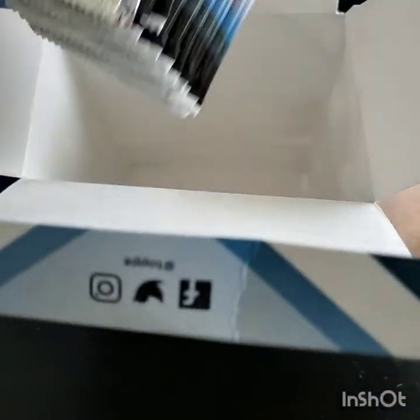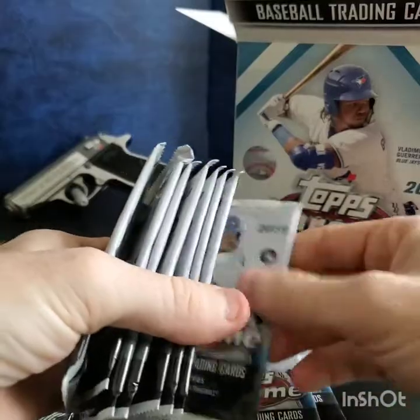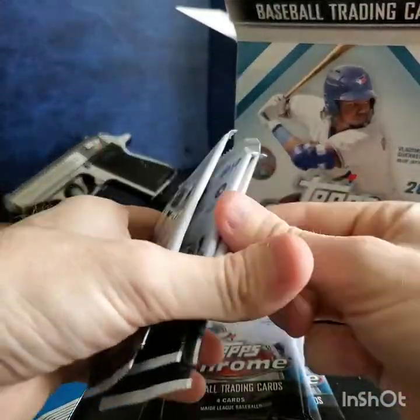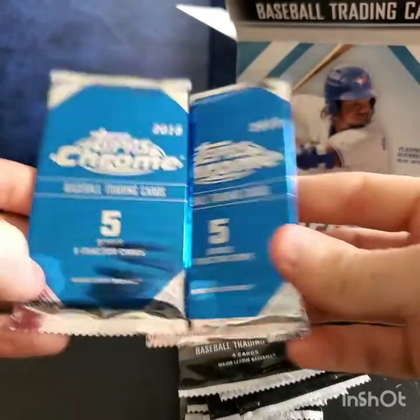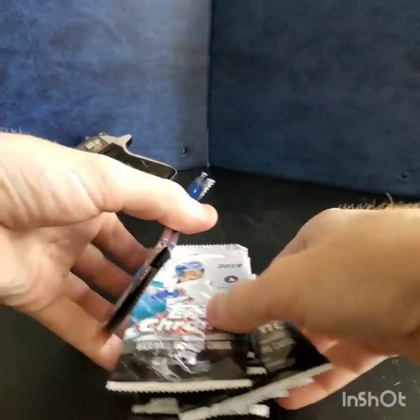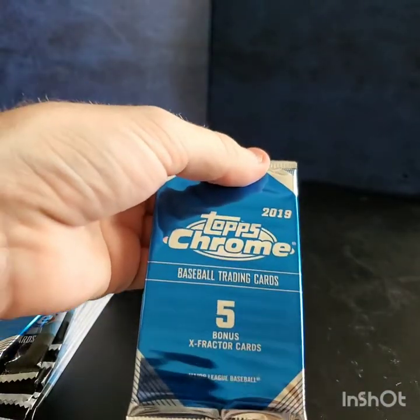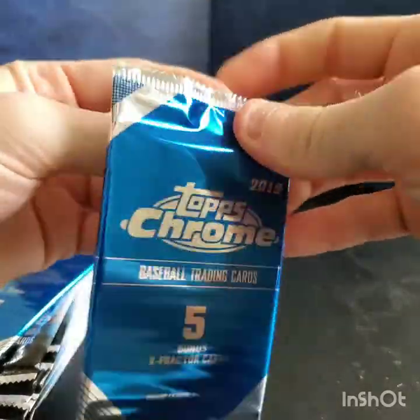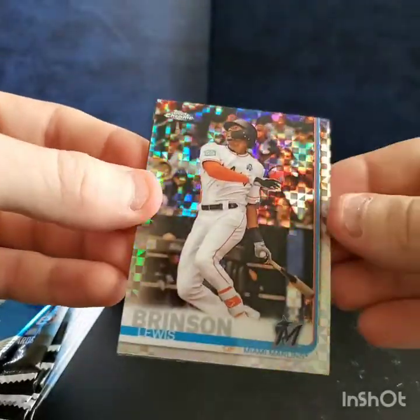I always like Topps Chrome — I like it shiny. So this is what we get: ten packs with four cards apiece and these two bonus X-Fractor packs.